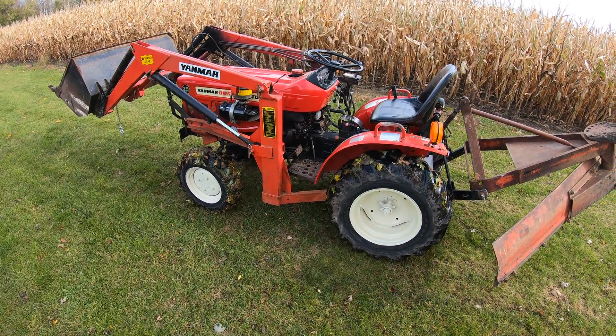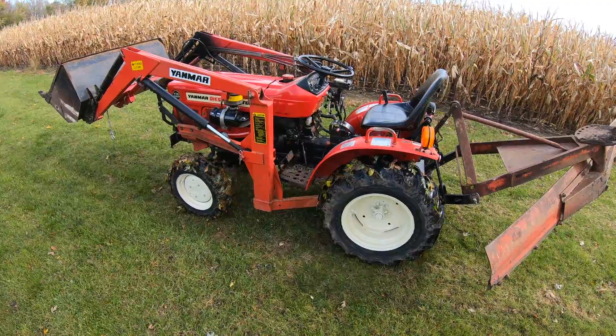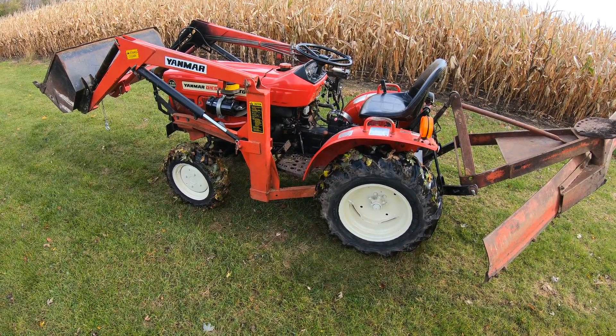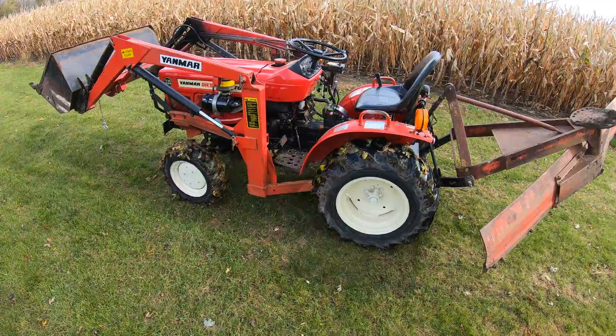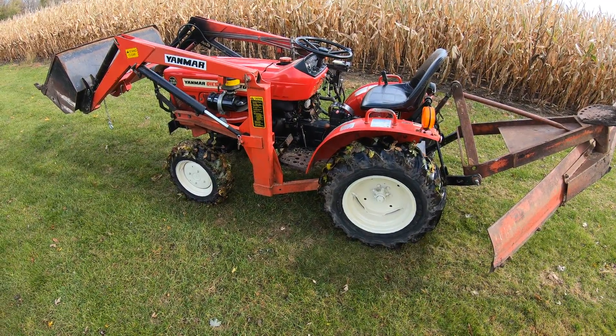Hey YouTube! I just want to do a quick video on demonstrating Yanmar's PowerShift transmission. It's a transmission they built back in the mid-80s and it's called the PowerShift.